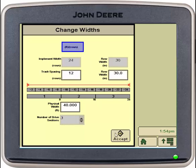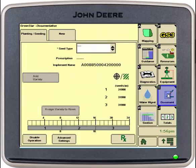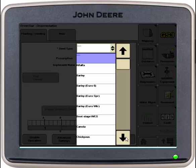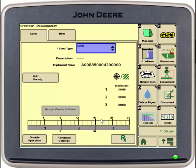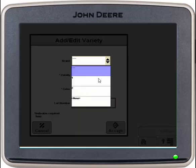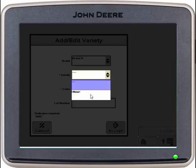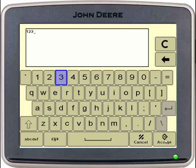Then we will go into document. In here, we will need to input the seed we are planting. I'll select corn, and then we can add our variety. Simply select add variety. Under brand, hit the drop down — if you had some already selected you can select those, or you can create a new one. Then put your brand name and also the variety. Select accept, and select accept again.